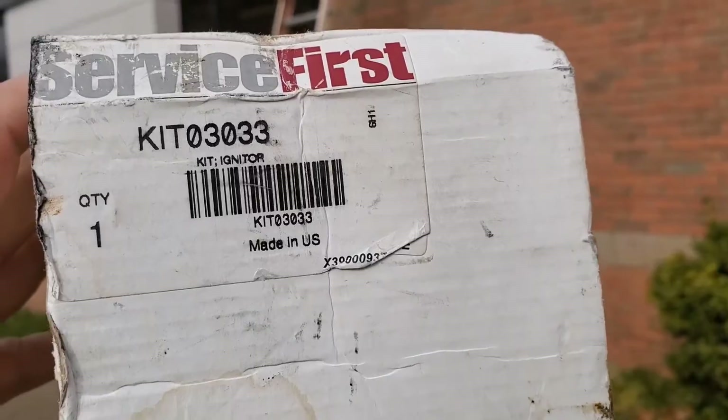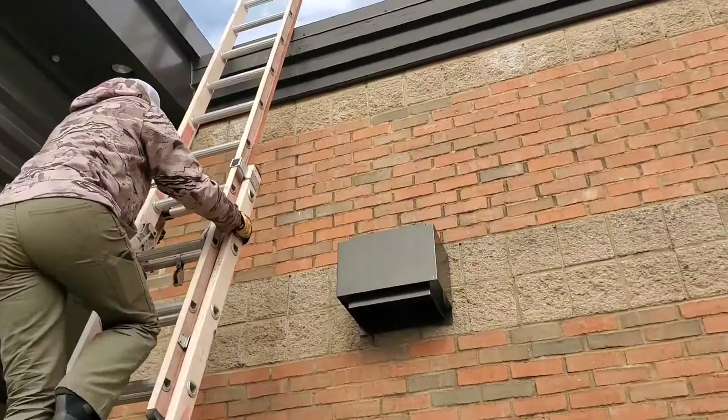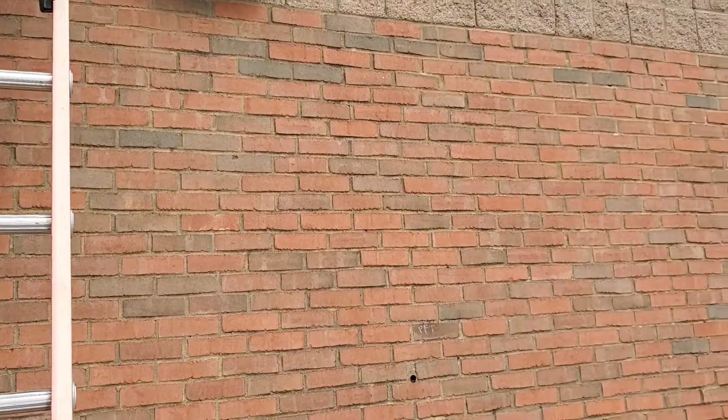Got the new hot surface igniter. We're going to rock and roll up the side of this roof and check out the unit.